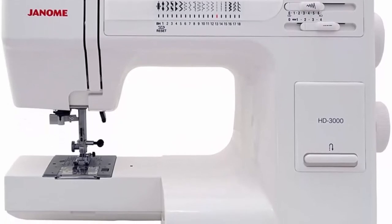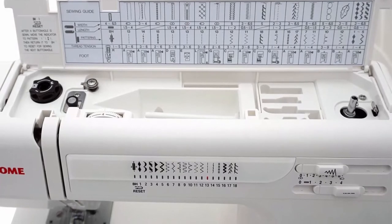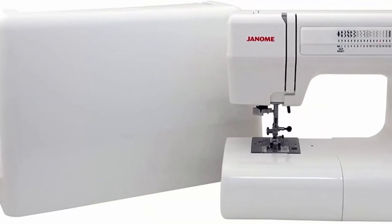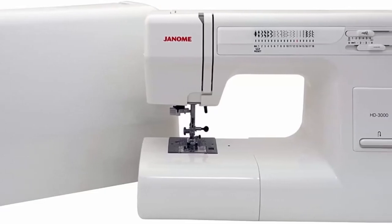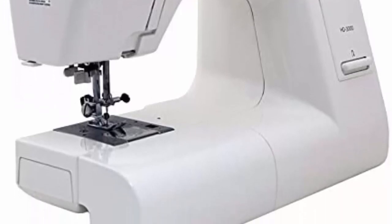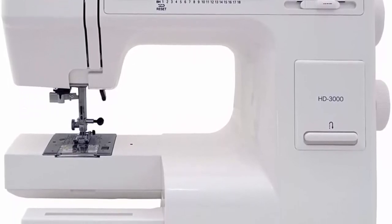Easy stitch selection — simply turn the stitch selection dial to the desired stitch and it appears in red. Flip-up stitch panel shows all 18 built-in stitches at a glance. Adjustable presser foot pressure allows sewing a wide variety of fabric thicknesses. Free-arm capability for pants legs and shirt sleeves. Accessories include: hard case, ultra-glide foot, leather needles, universal needles, bobbins, blind hem foot, over-edge foot, rolled hem foot, zipper foot, buttonhole foot, automatic buttonhole foot, screwdrivers, spool holders, seam ripper, additional spool pin, bobbin, quilting bar, and felt pad.